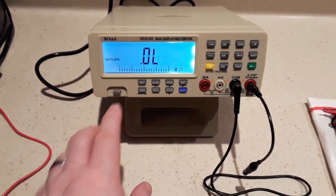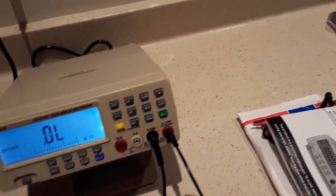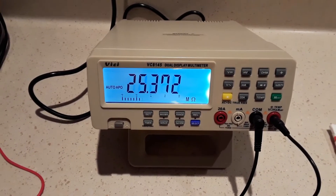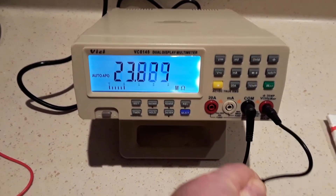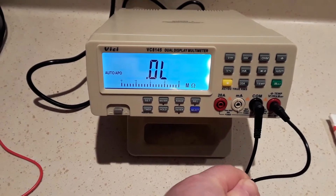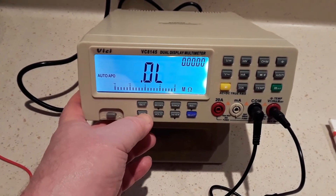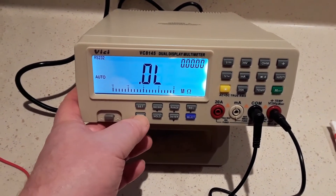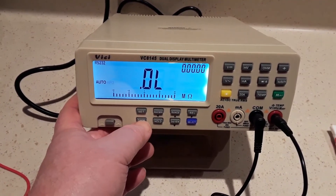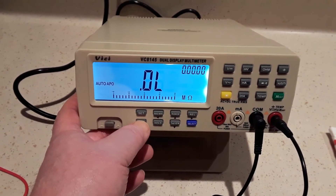You'll notice that the meter also has a bar graph scale at the bottom. Let's get it to do some measurement — you can see the bar graph varying. By holding the timer button it goes from auto to APO; this also turns on the auto power off if you hold it down for a couple of seconds. It's also the RS-232 that's being turned on and off.